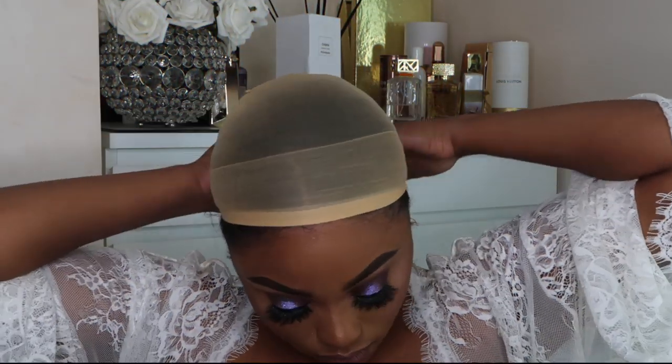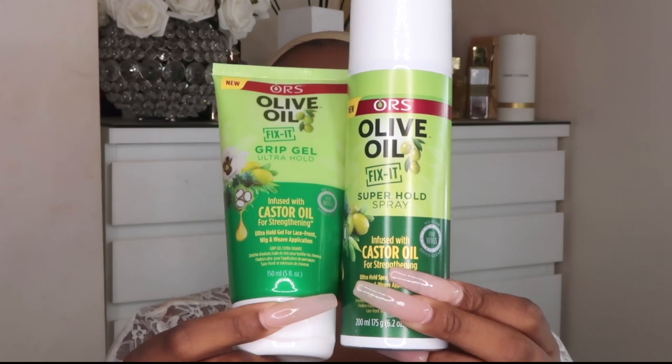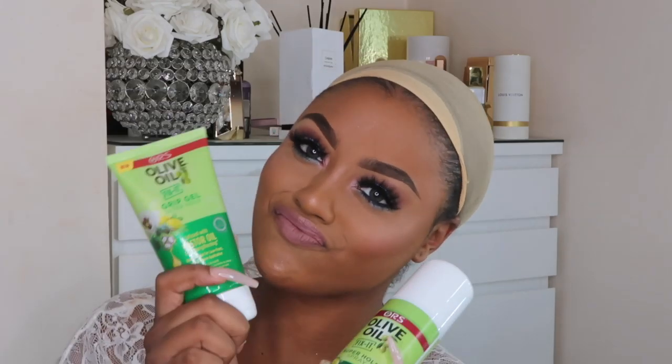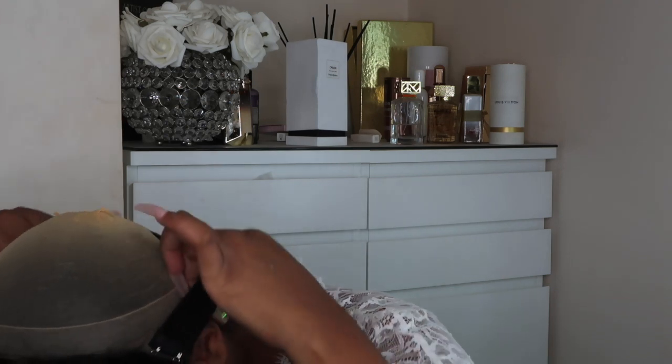I literally put my hair into a low bun, put the wig cap on making my hair nice and flat. Then I grab the grip gel and spray — both of them are infused with castor oil, so that helps with hair growth to keep it nice and thick. I'm going to use the gel first.